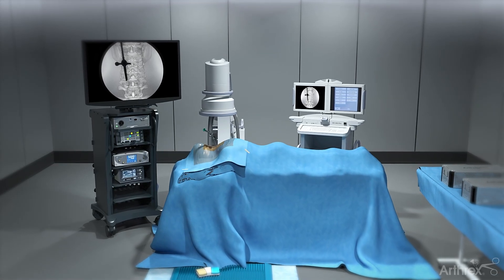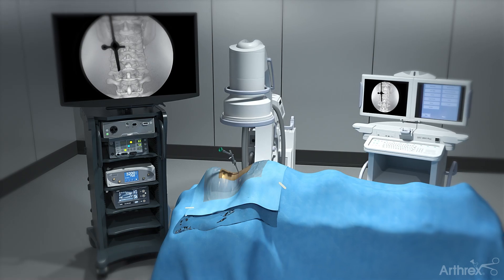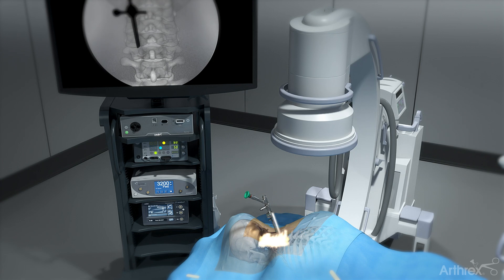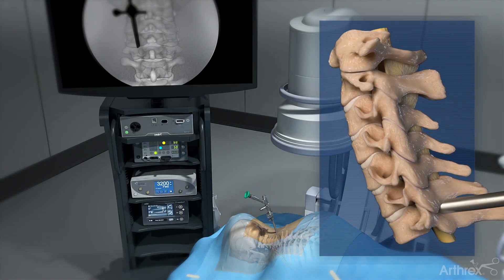The cervical endoscopic unilateral laminotomy for bilateral decompression approach from Arthrix is an ultra-minimally invasive surgery, ideal for patients with central canal stenosis in the cervical spine. In this procedure, the endoscope is used to assist in the approach for access and visualization.